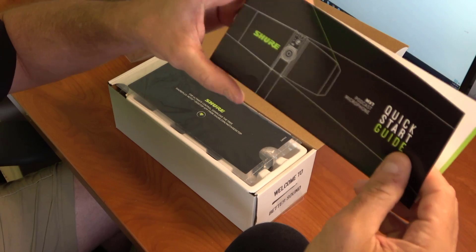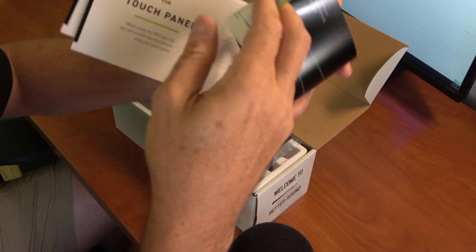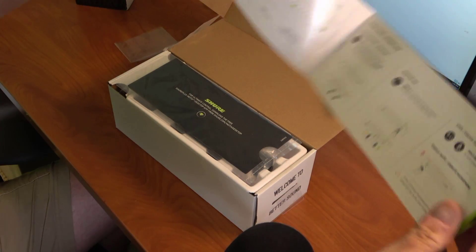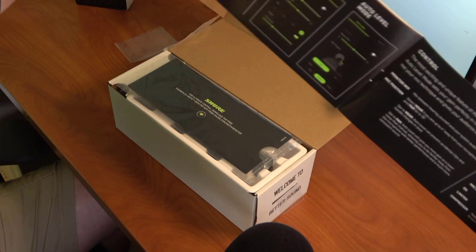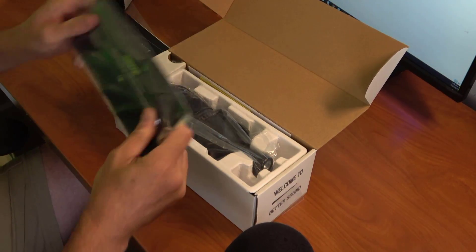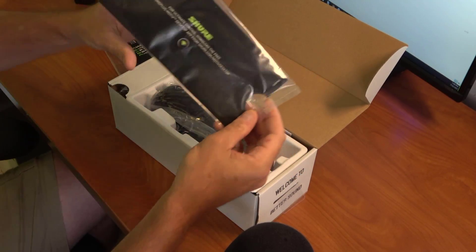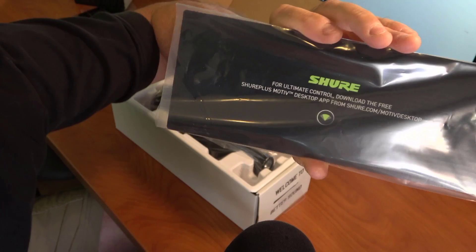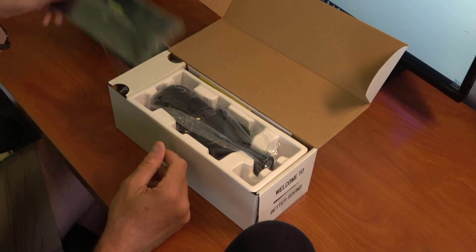Here's the quick start guide — looks pretty nice, pretty simplistic. And here's some information about the software that changes the characteristics of the mic; we'll dig into that soon. Here's a piece of cardboard that tells you where to go to download the software. It's hard to miss when it's a thick piece of cardboard — when you touch it, you see it.